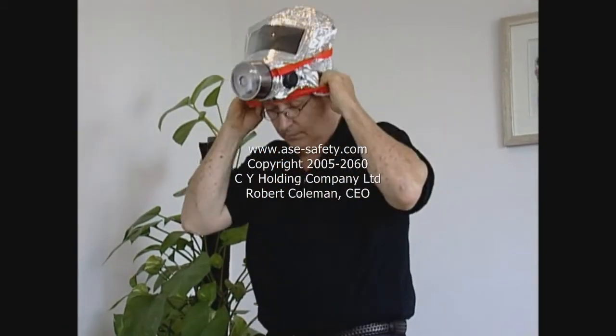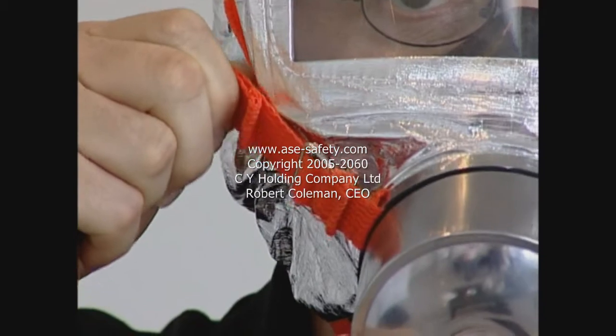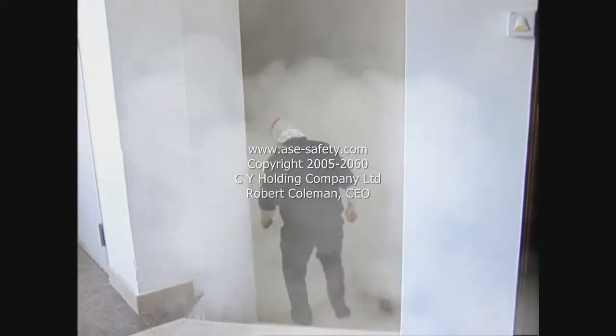Position the half mask directly over the nose and mouth and secure it to your head by adjusting the strap. Breathe calmly and follow the designated escape route to the nearest emergency exit.